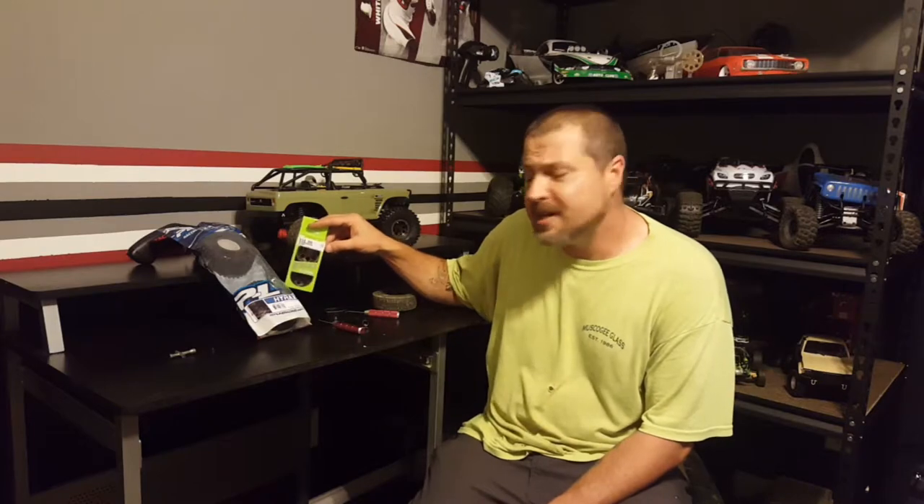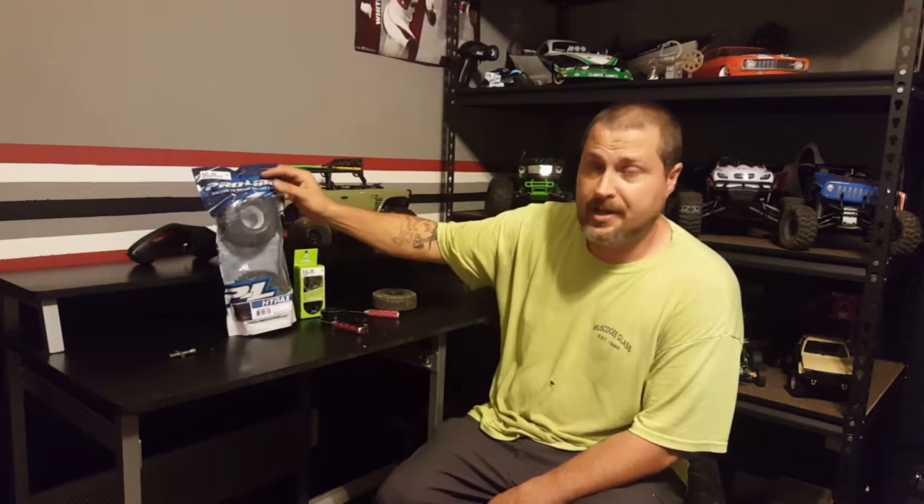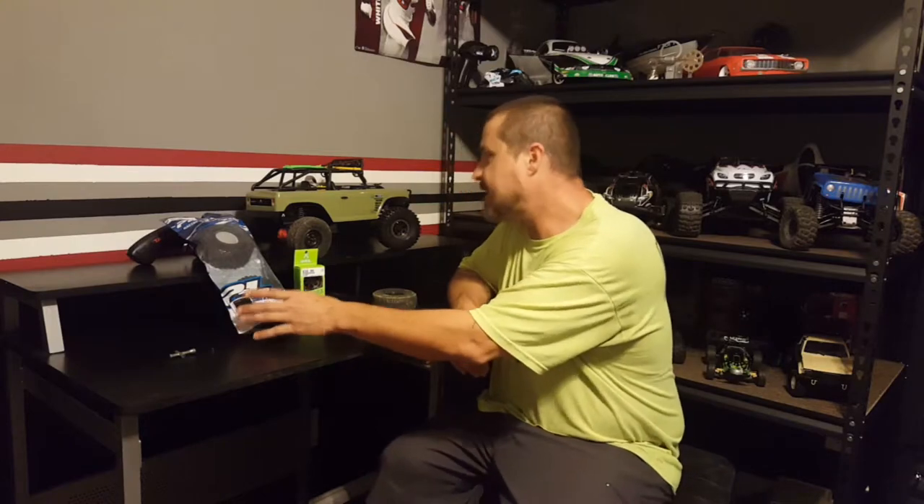Welcome back everybody to Fun Factor RC. My name is Wes and today we're going to be taking a look at the Axial 1.9 Beadlocks and the Hyrax by Proline, which is a 1.9 rock terrain truck tire in a G8 compound.